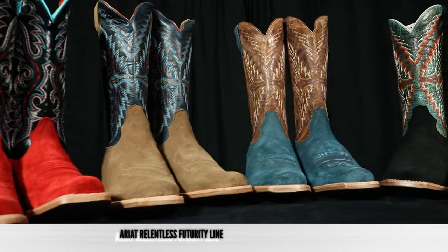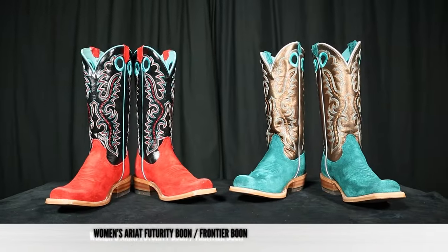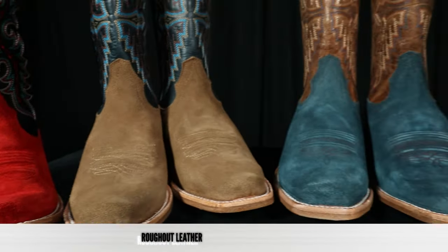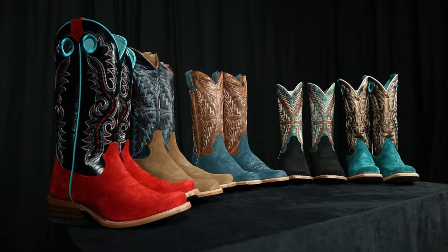This is the Ariat Relentless Futurity collection. The men's boots are the Futurity Showman, and the women's boots are the Futurity Boone or Frontier Boone — it seems like they may be changing the name, but they're basically the same thing. All of these feature a roughout leather foot and counter, with lots of different color options for both men and women.